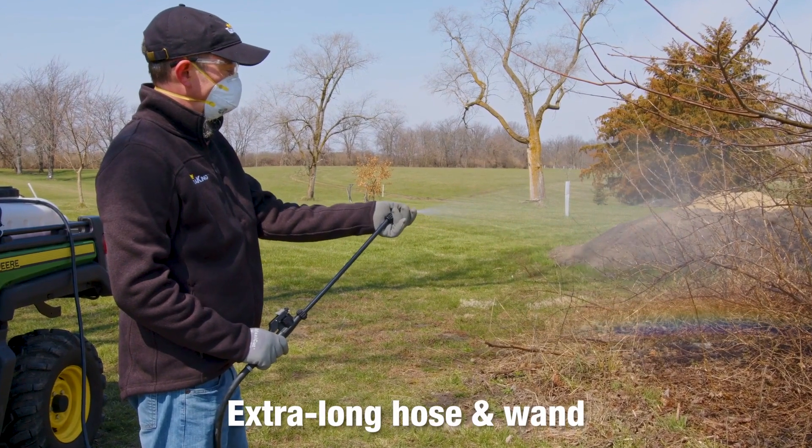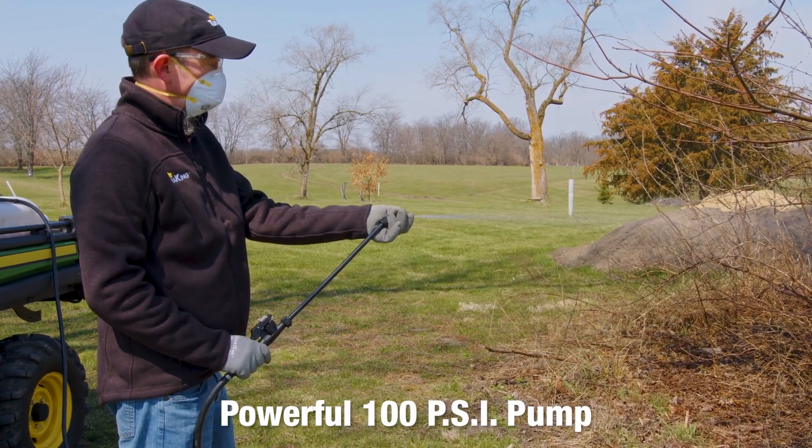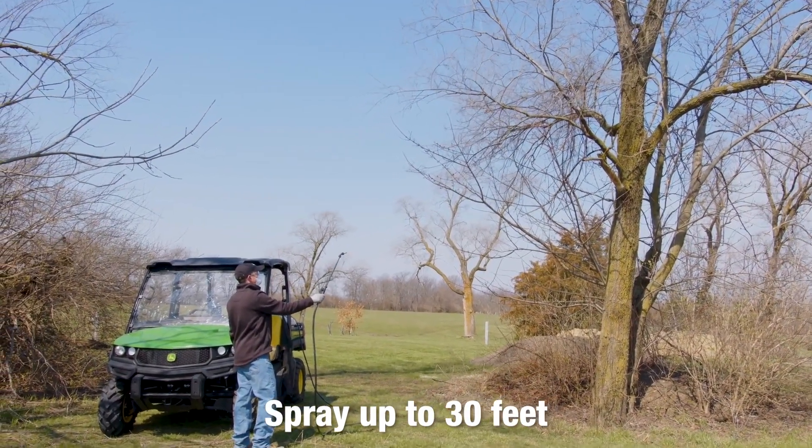Spray right from your vehicle's seat with the extra-long hose and wand. With its powerful 100-psi pump and adjustable spray wand, it can spray up to 30 feet for total coverage in hard-to-reach areas.